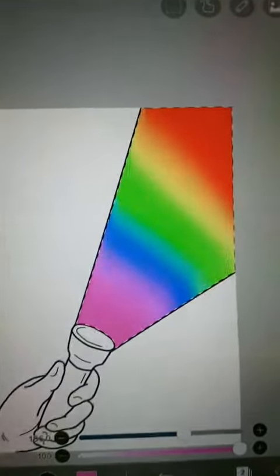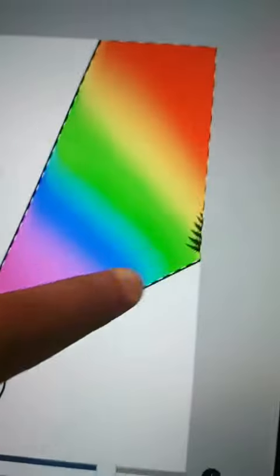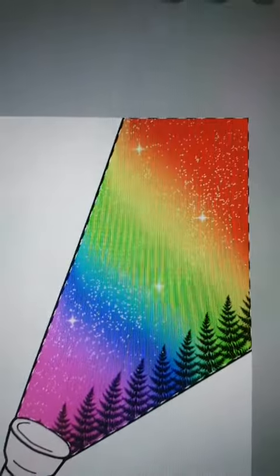Now you want to add stars, trees, or clouds. So here's me adding some trees, some stars, more stars, and some clouds.